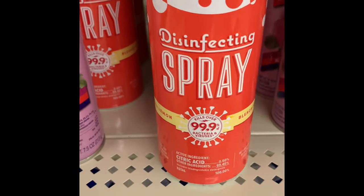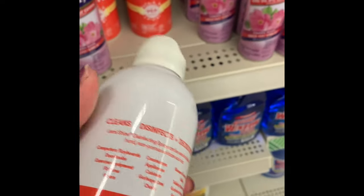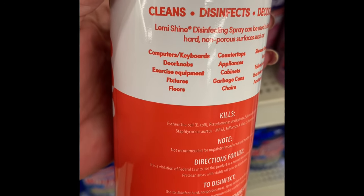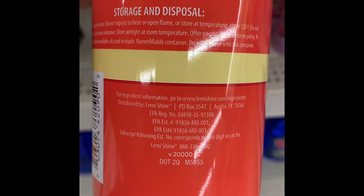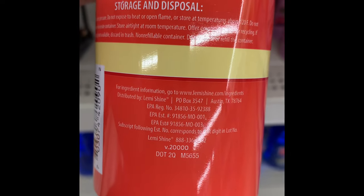Over in household goods, they had the new Lemmy Shine disinfecting spray. It's a very good sized bottle — bleach free — and it says it cleans, disinfects, and kills the common cold and viruses. For $1.25, I thought it was worth picking up especially for the size. If you've used it, comment below and let me know what you thought.